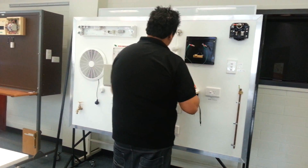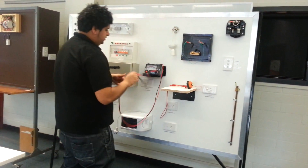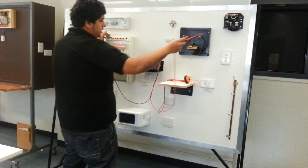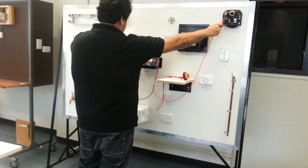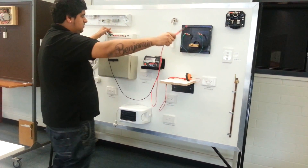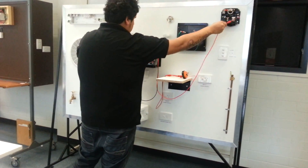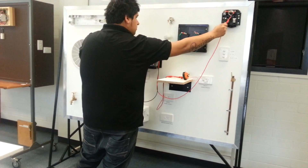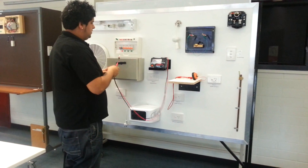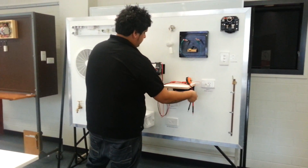Next thing we're going to do is polarity. We're measuring here to make sure that the active of the consumer's mains is continuous to the main switch - so active of the main switch up to the active of the consumer's mains. We get a reading of about 1.15 ohms. We're looking for a deflection on the 3 ohm scale, so as long as we get some deflection it indicates continuity and our polarity will pass.